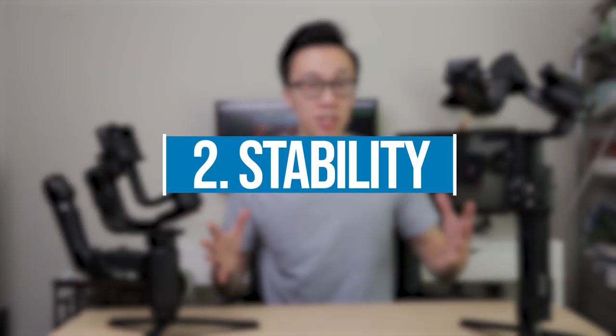Number two: stability. This is something a lot of people care about — you don't want shaky footage when running around. It all comes down to motor strength, and thankfully both gimbals have really strong motors. However, I would give the Crane 3 a slight edge because of the new design. You're now holding the gimbal with two points of contact — one in the back and one at the bottom — instead of just one point of contact with both hands at the bottom of the Ronin S. Having multiple points of contact will naturally give you smoother footage.